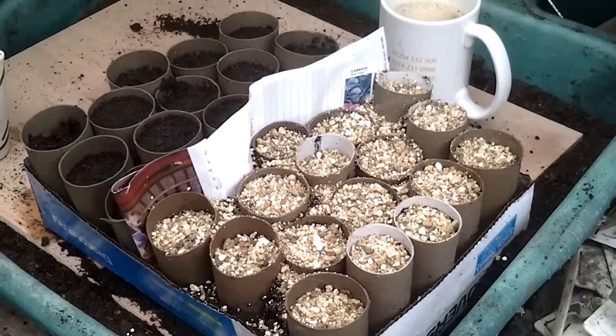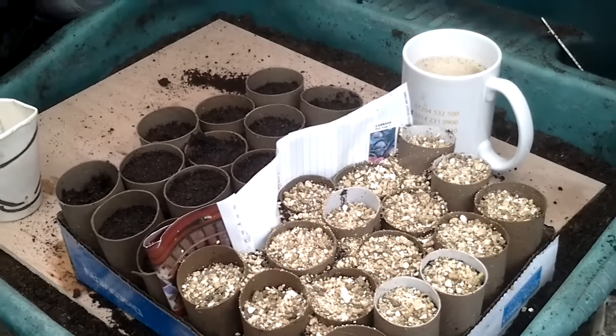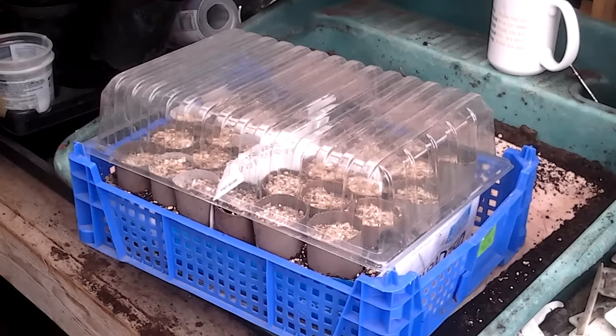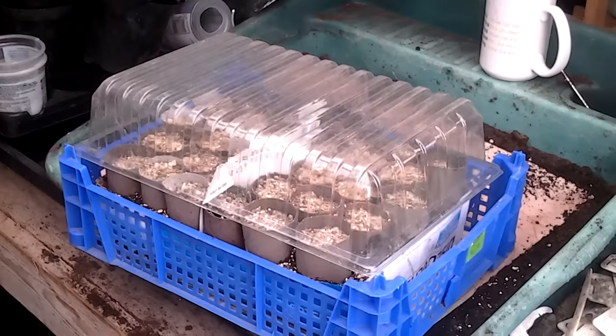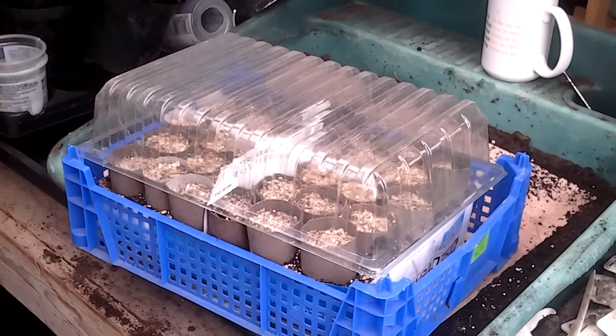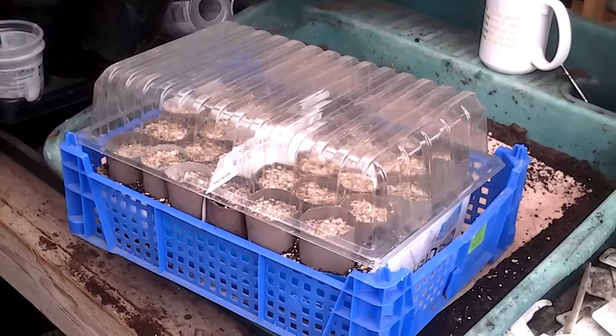So that's the red cabbage done. I'll move on now and do the greyhound. The hard bit is getting them into the house on top of the combi boiler without the good lady finding it.